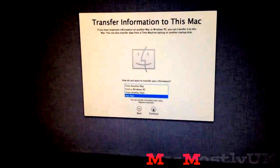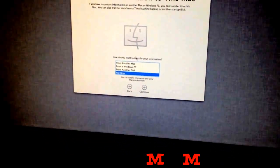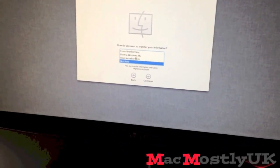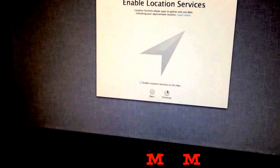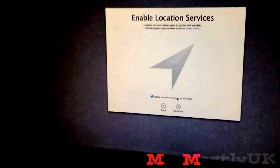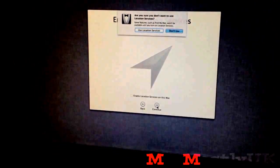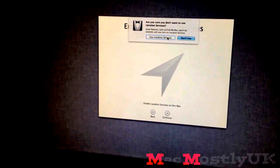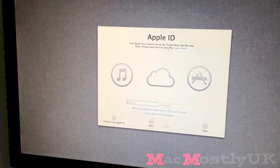Sorry if this is shaky — for those that don't know, I'm recording it on an iPhone. Do you want to transfer your information? No, I'd rather just start from scratch. Location services — I'm not sure about that. Actually, I do want to use it to find my Mac.